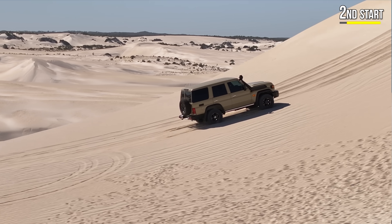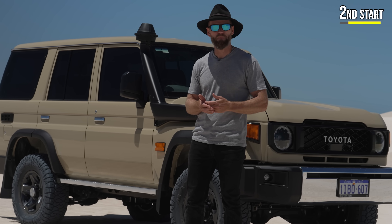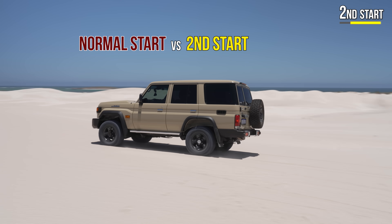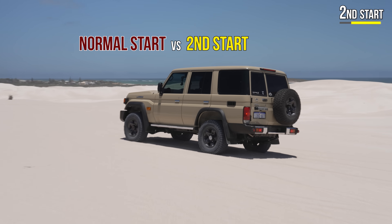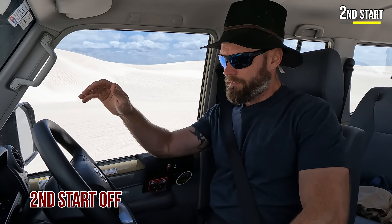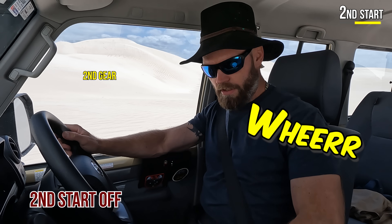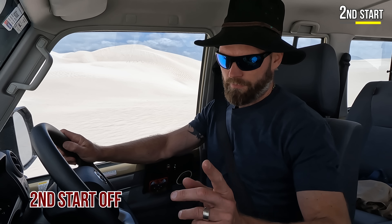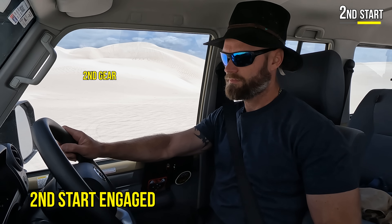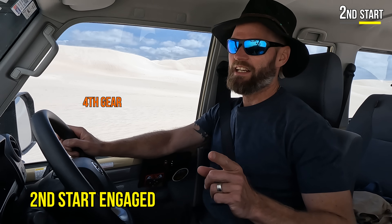In a manual vehicle, especially on sand — anywhere really off-road — you want to start in second gear most of the time, unless you're climbing something gnarly or going down something gnarly. Let me show you the difference between second start and not running second start. Low range, drive, take off — alright, let's try second start.